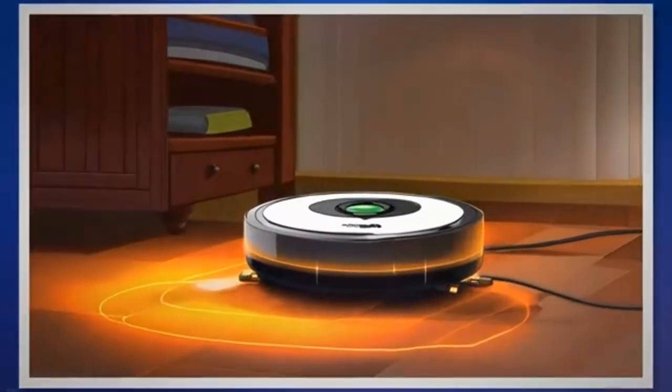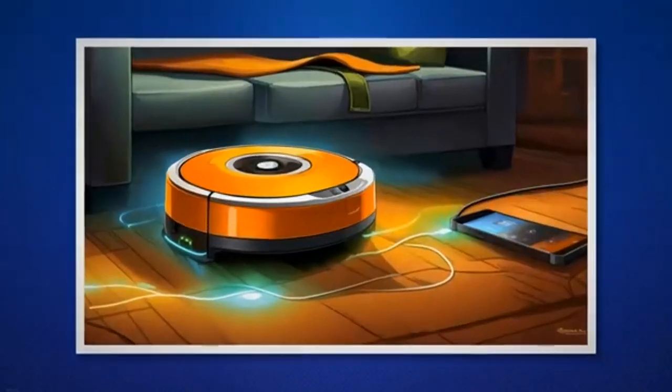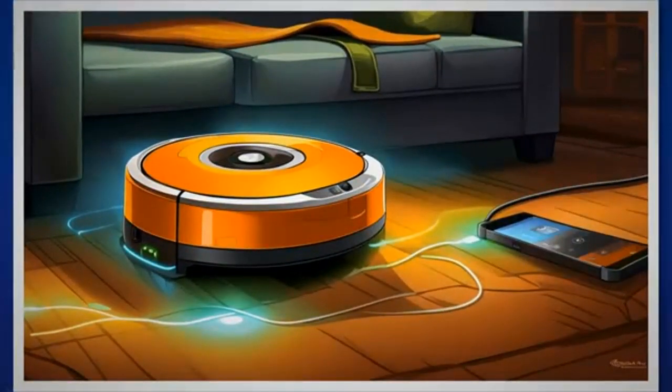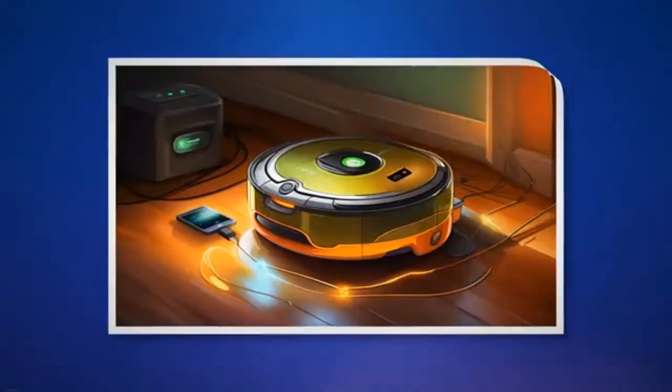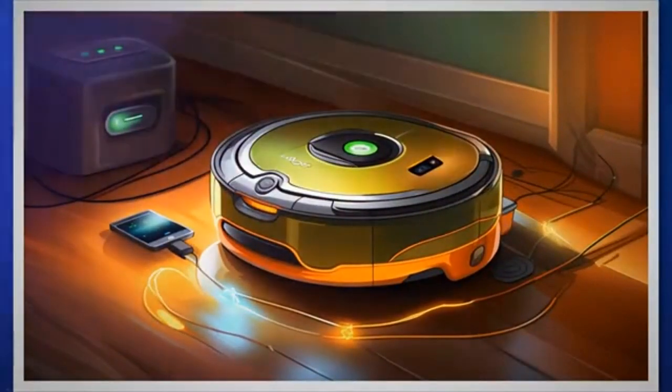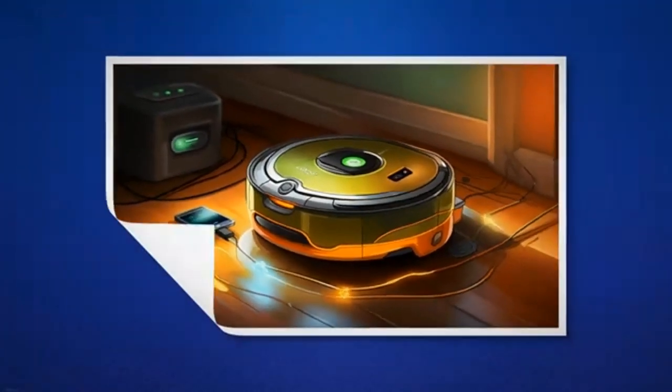Understanding the purpose of the pulsing orange light and the charging refresh cycle should alleviate any concerns. Instead of worrying about a malfunction, we can rest assured that our Roomba is simply undergoing a necessary process to maintain its battery health. However, it's still important to address potential charging issues like dirty charging contacts or a malfunctioning charging dock, as these can contribute to the low battery level.